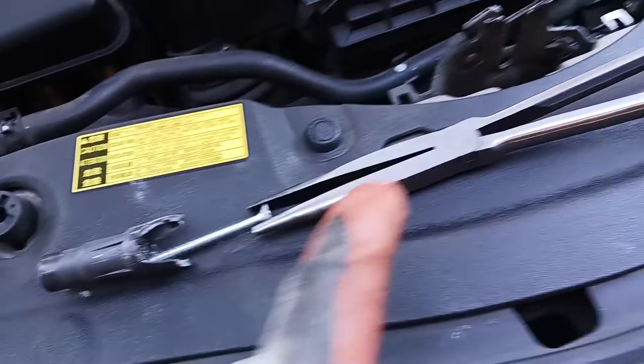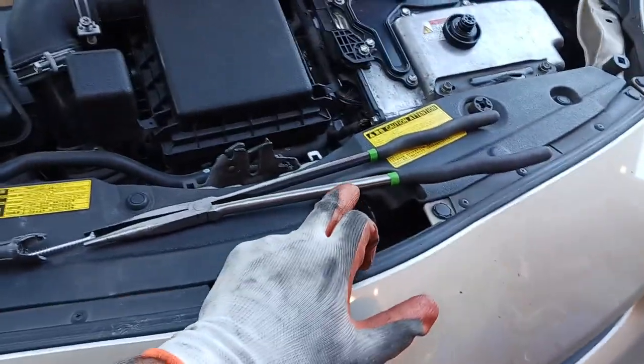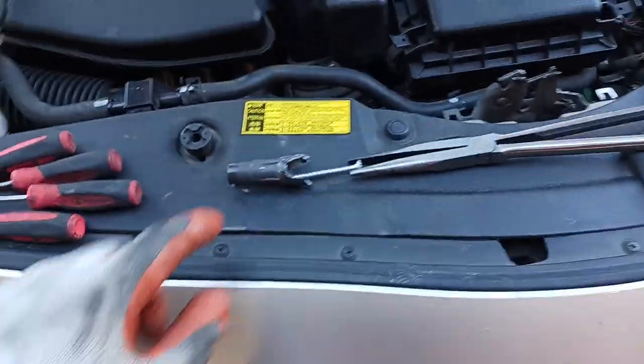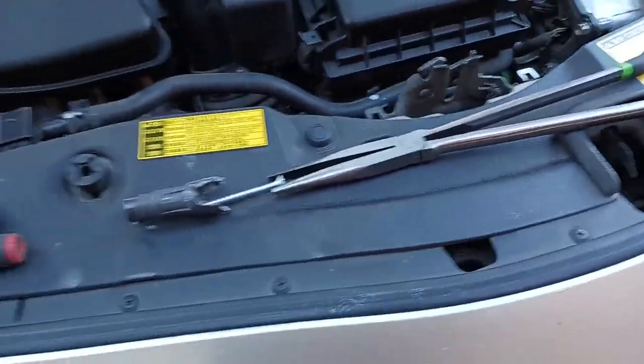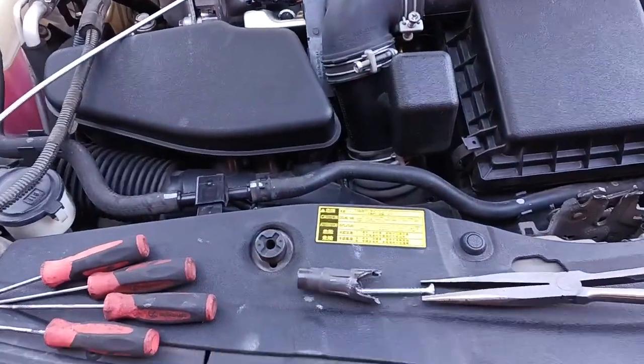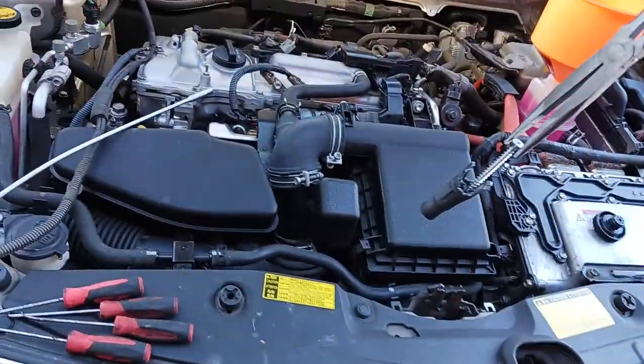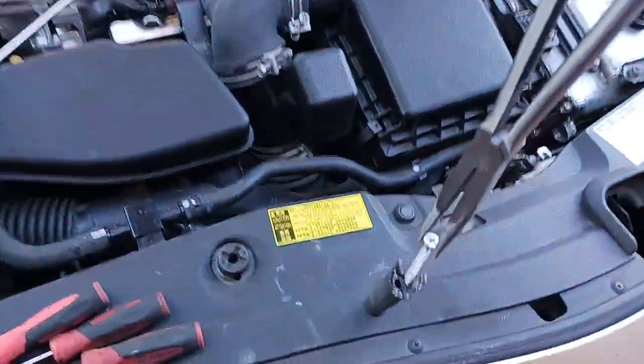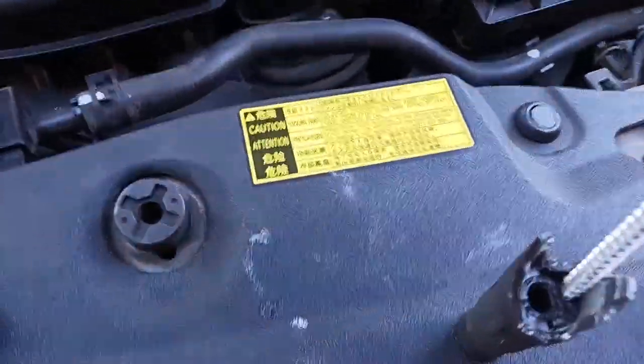So I ended up thinking about it and I took a long screw and put it on a long needle-nose pliers — you can get those from Harbor Freight for like 10 bucks. Just any long screw basically. Hold the screw good with your hand and go down — it'll fit in there, it'll fit, although it's actually small.